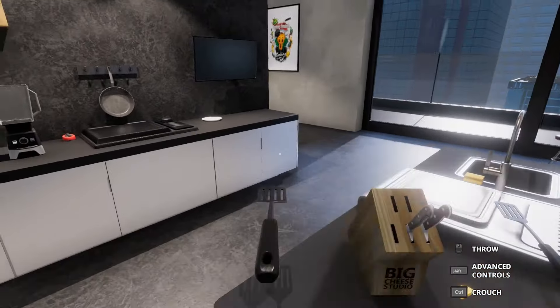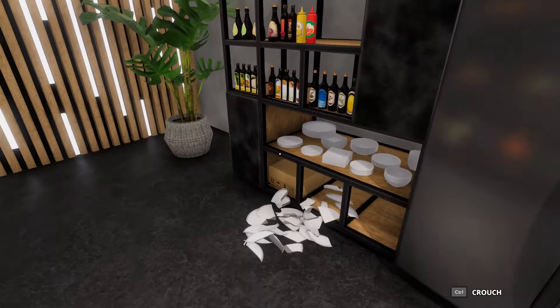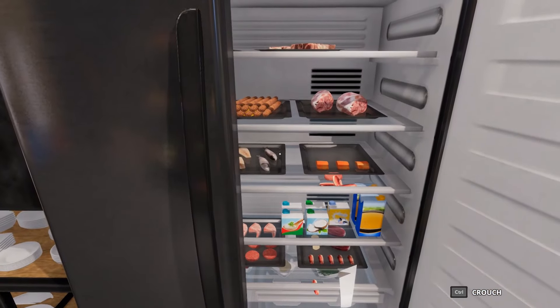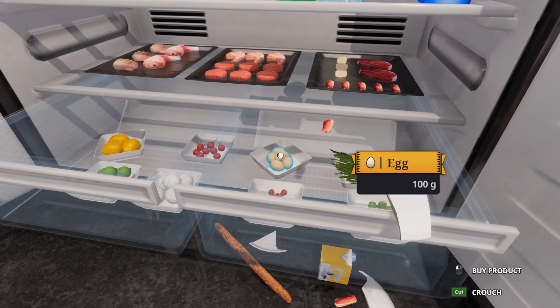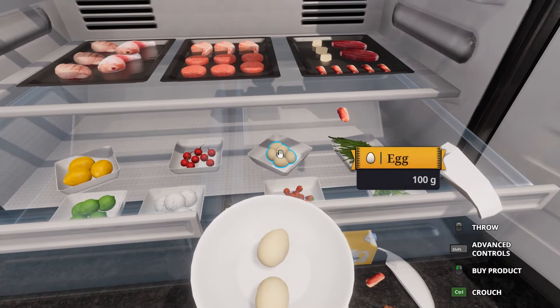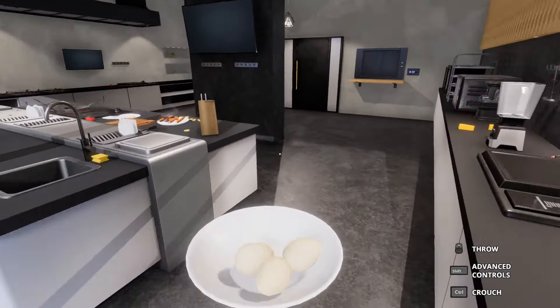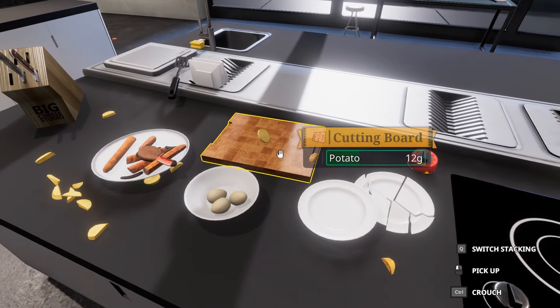Oh, I forgot the egg — I was going to do eggs as well. Let's put this here. Let's do a frying pan — let's turn this back on. Let's see if we've got any eggs. Egg, egg, egg — where would they be? Nice — there's some. Let's get a couple of eggs. Get a bowl. Let's give her three, she might be hungry.